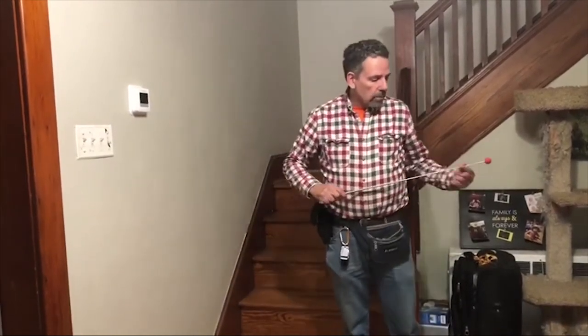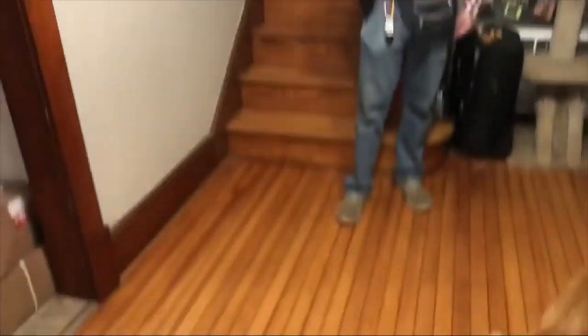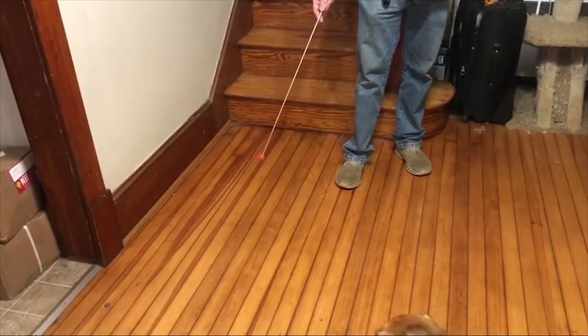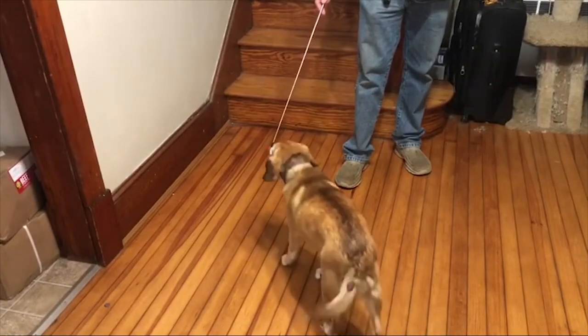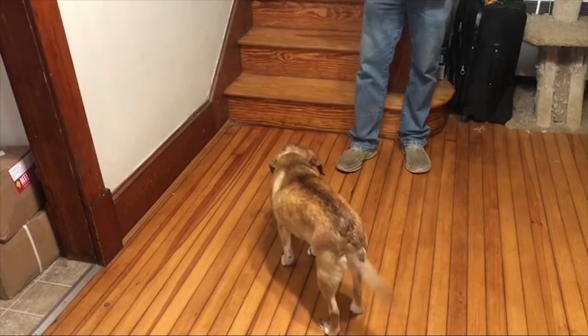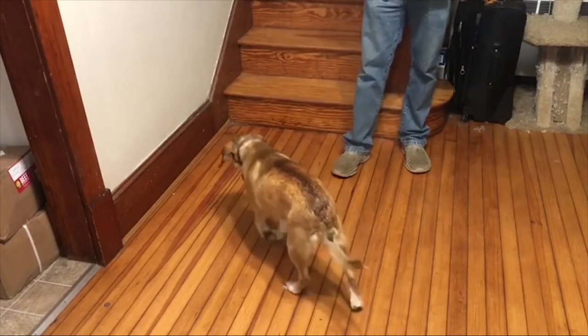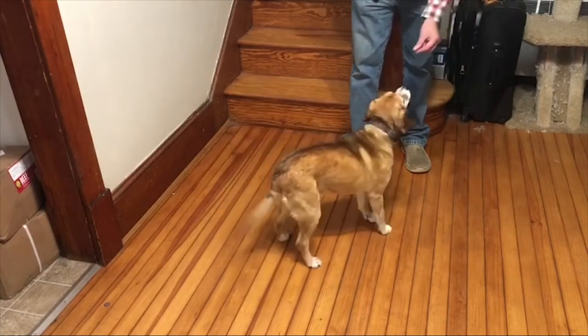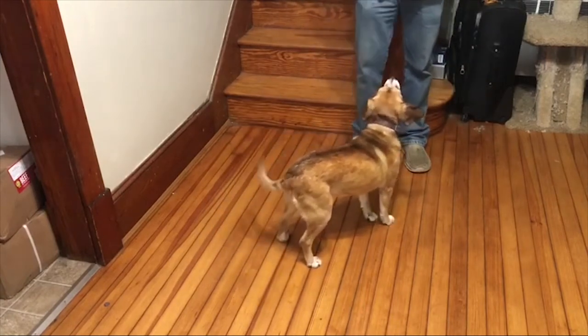Let's just see if we can get some targeting response from her first. Ruby. Touch. Yes. Very important — I move the target out of this space when I'm not asking for the behavior. Ruby. Touch. Yes. Good girl.